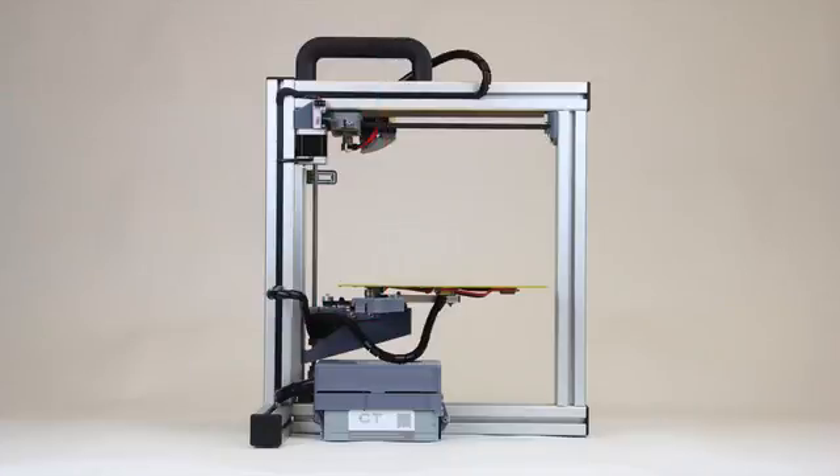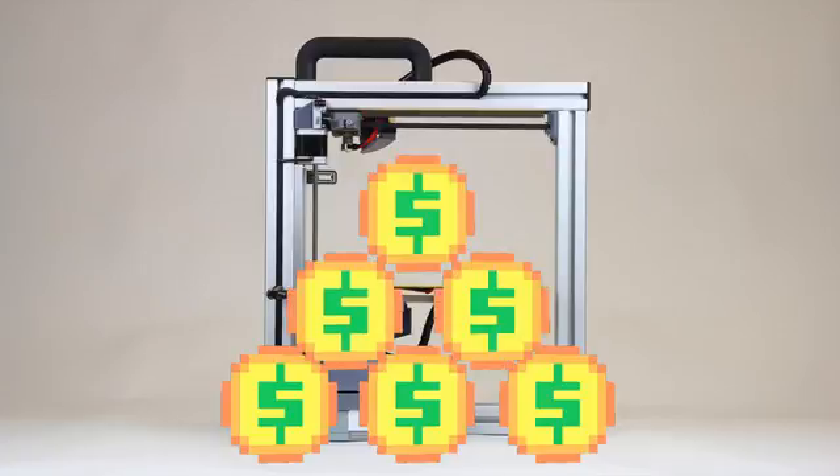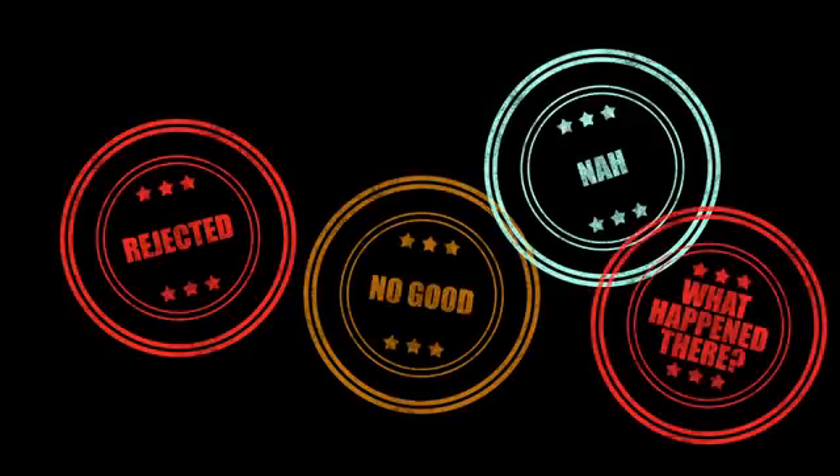First of all, you have to buy the printer itself, which can cost thousands of dollars on its own and usually does not even come assembled. Then you also have to buy the plastic for the printer to use. And even after you have all of that, creating a 3D model to print can be a long and really complicated task if you're not sure what you're doing — not to mention frustrating if your model collapses halfway through the print or if something else goes wrong.